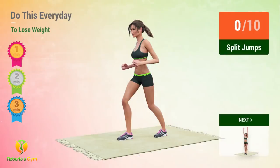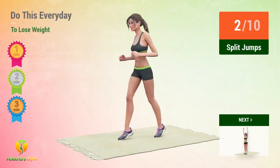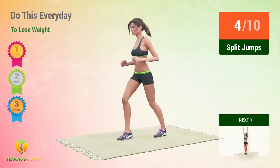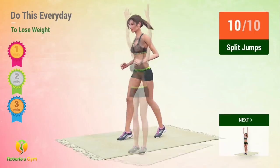Up next, split jumps. In 5, 4, 3, 2, 1, go! 1, 2, 3, 4, 5, 6, 7, 8, 9, 10. Up next, slow burpees.